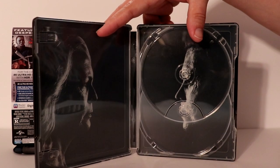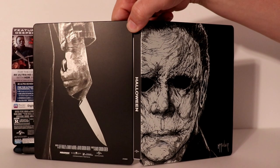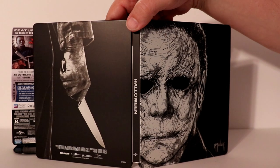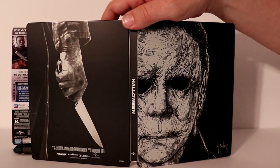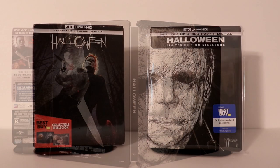Really nice image — very nice and simple, just like the outside. Overall, a very nice steelbook. This does come with a Movies Anywhere code, so if you weren't able to pick up the original release, this would be a good chance to get it with the steelbook.